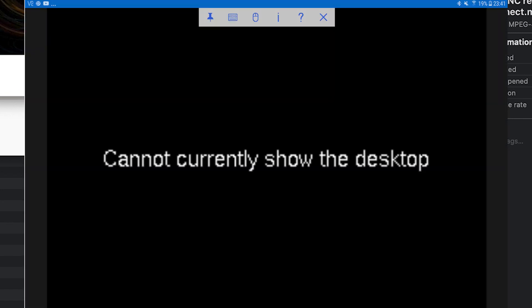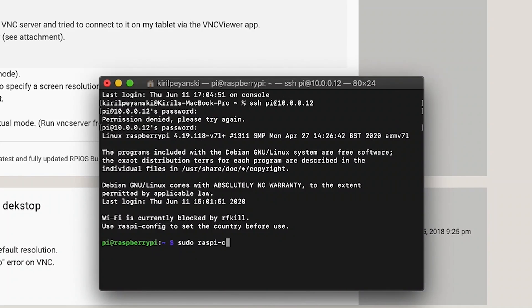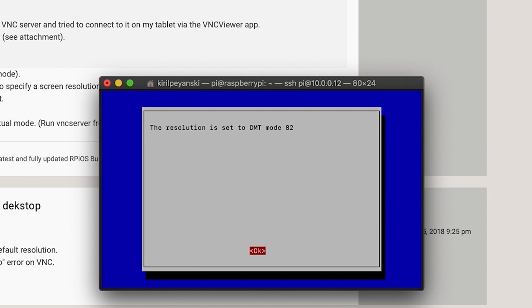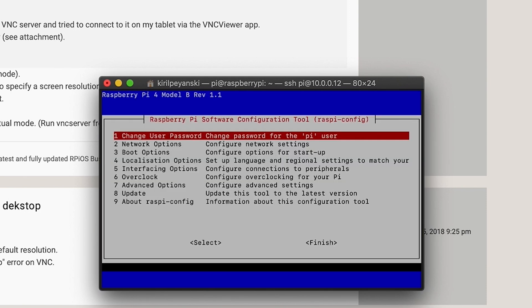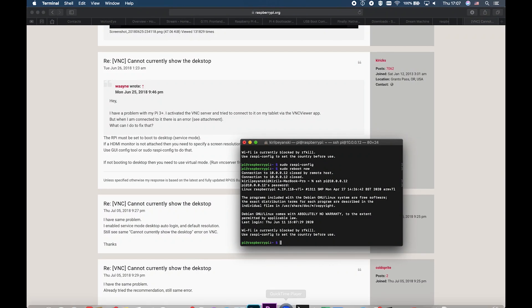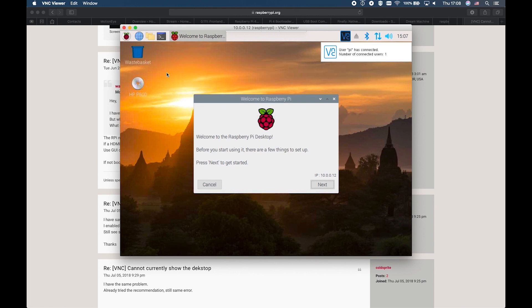If you see an error and cannot connect to the VNC server of your Raspberry Pi, here is a quick fix. Run sudo raspi-config, choose Advanced Options, then Resolution. Enter a resolution suitable for you and reboot your device. After that, open your VNC client — in my case VNC Viewer — and connect to your Raspberry Pi. This time everything should work as it should.